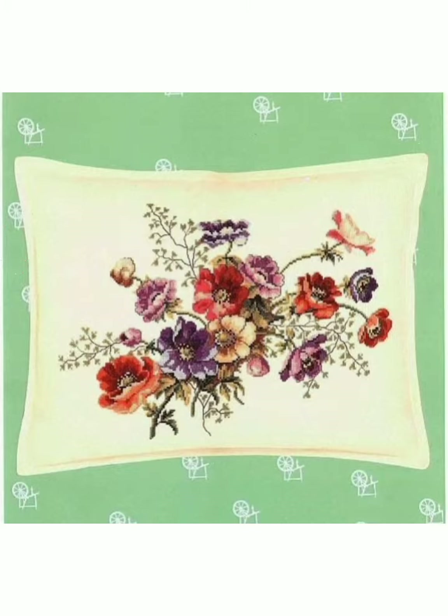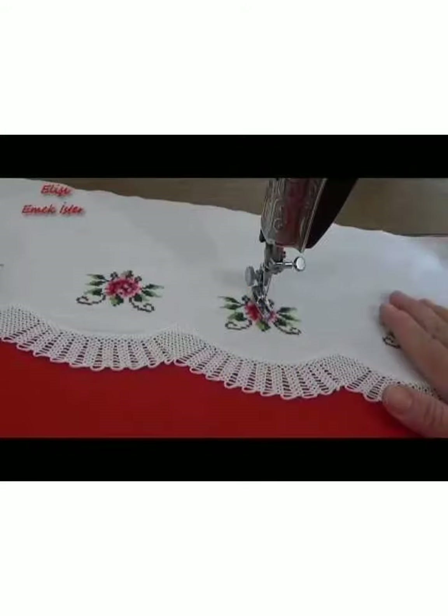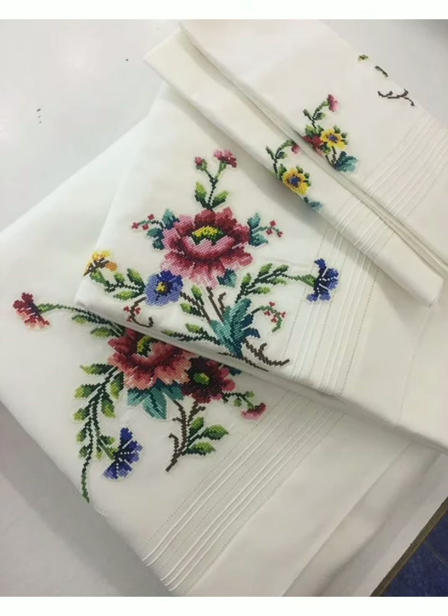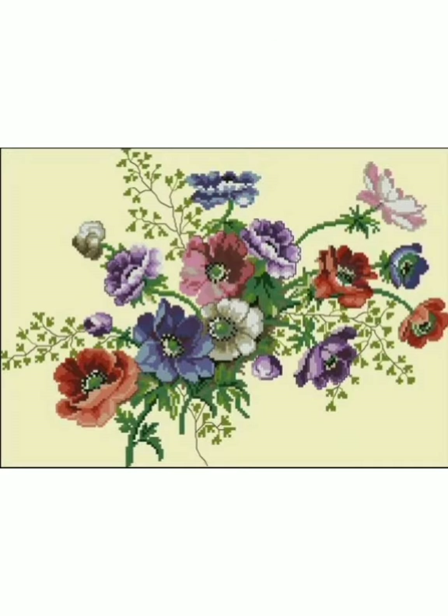If you like any pattern then you can take a screenshot of this video and then you can make it by yourself. My dear friends, I always try to bring very useful and updated content for you.